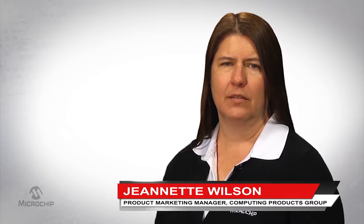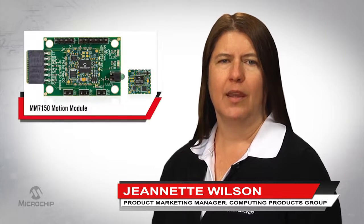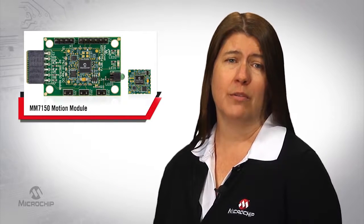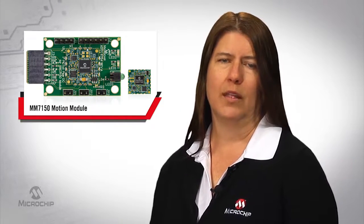Hi, my name is Jeanette Wilson. I am a marketing manager in Microchip Technologies Computing Products Group, and I'm excited to show you how you can dramatically reduce the go-to-market time for your motion sensing applications without sacrificing quality.